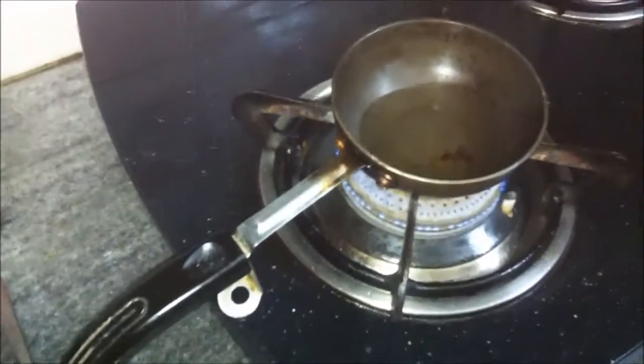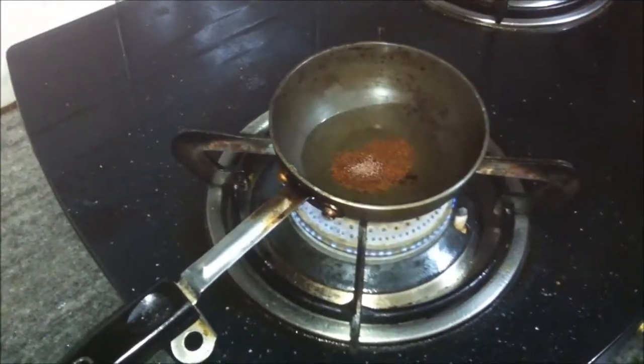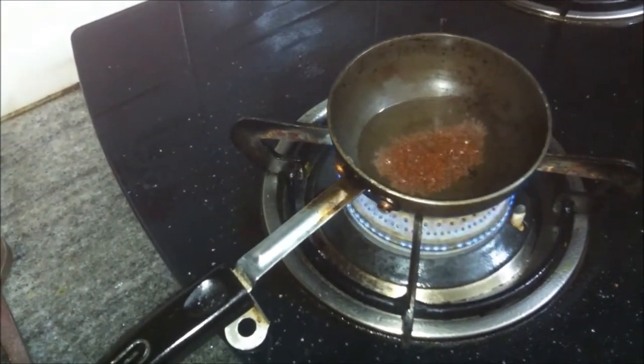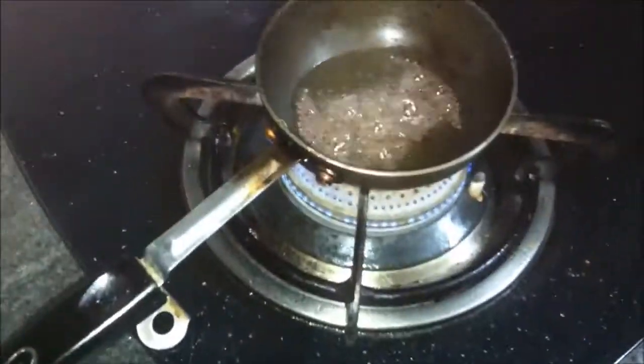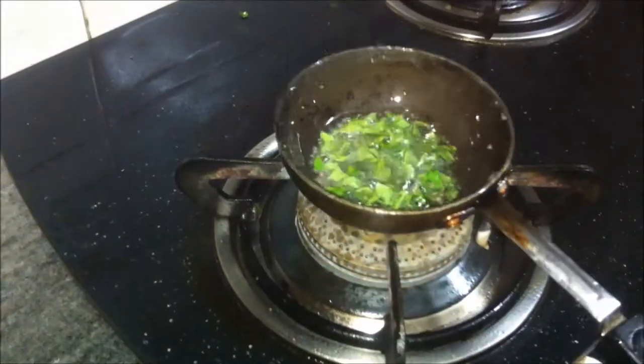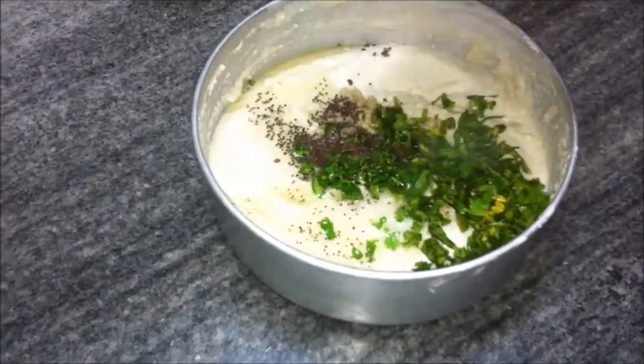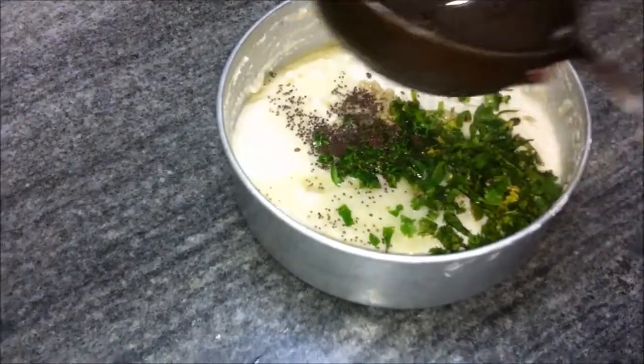We need a teaspoon of mustard seeds or rye. Heat oil in a tadka pan and add in the mustard seeds when the oil is hot. Let the mustard seeds crackle, then add in the curry leaves and let them crackle as well. The tadka is ready — we'll transfer it to the suji and dahi mixture, which is the dhokla mixture.